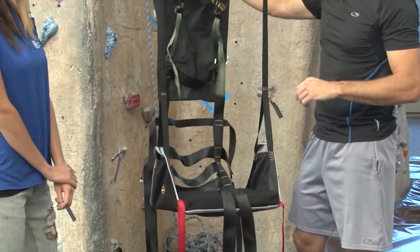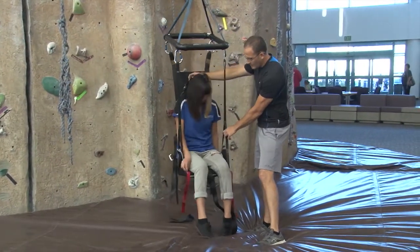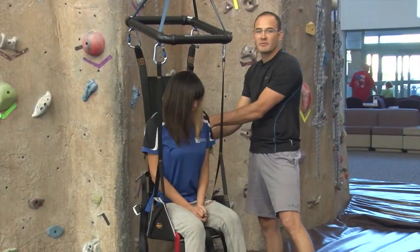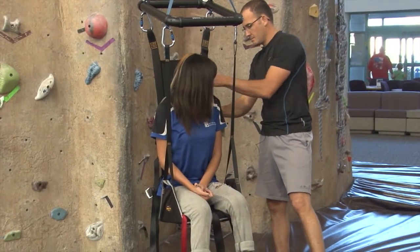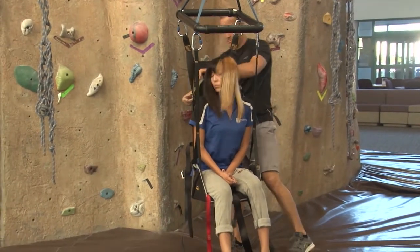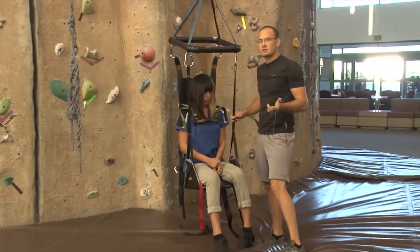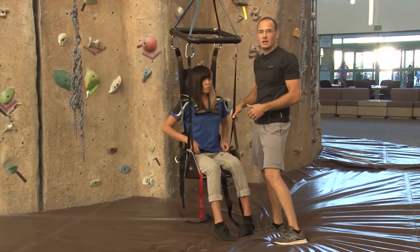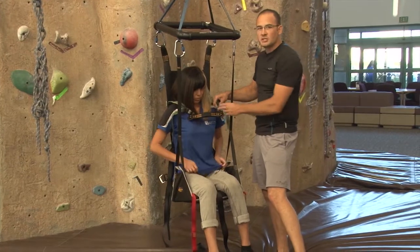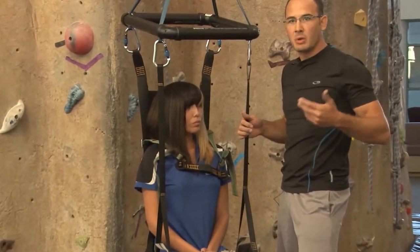We're going to have Evie step in or sit into the chair. We're going to adjust the shoulder straps so we can put the chest strap over the top of her head. For some individuals, we may have to lift and put them in the chair and do some type of chair lift transfer. For our chest strap, we'd really like it to go just around sternum height, below the nipple line.